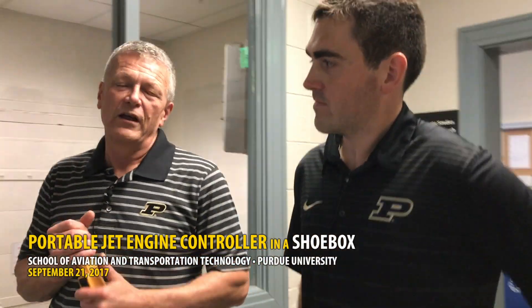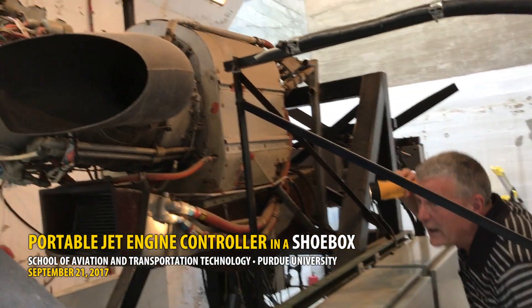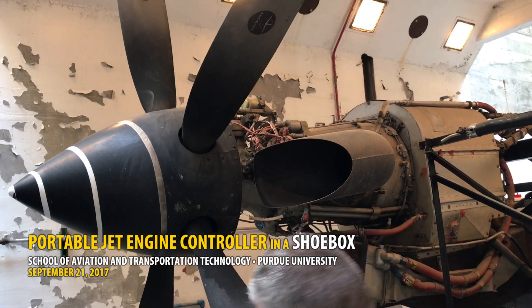This is the PT6 test cell. The PT6 is actually a turboprop engine. We use this engine a lot for the turbine classes. We also have it set up so we can do some research as far as the new alternative or replacement fuels.